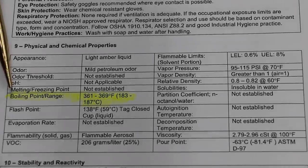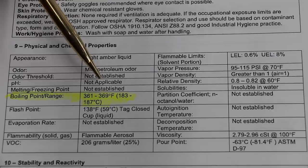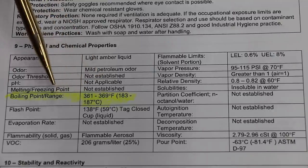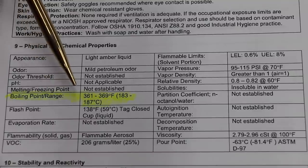So how's WD-40 going to do inside the engine when the engine gets hot? The boiling point range is 361 to 369 degrees Fahrenheit, which is 183 to 187 degrees Celsius. So we should not have a problem with crankcase temperatures with WD-40.